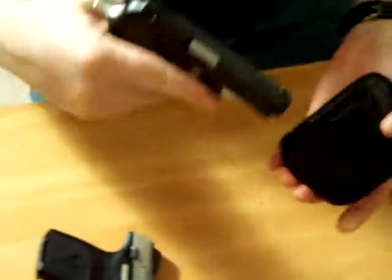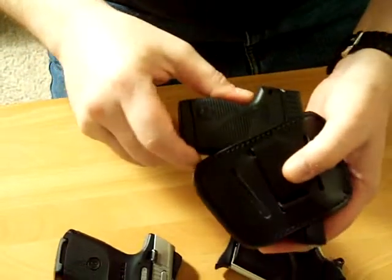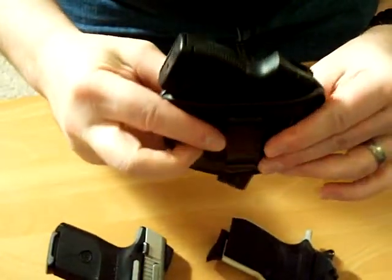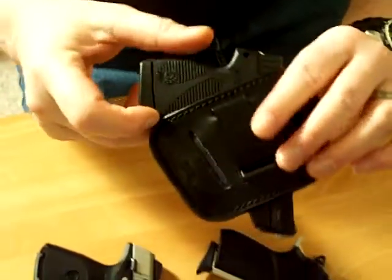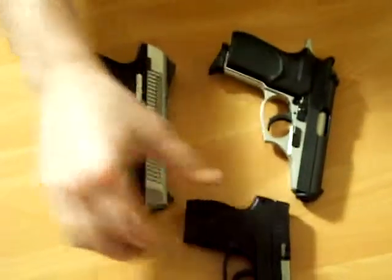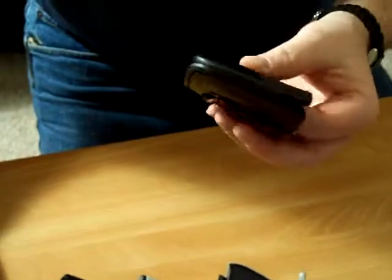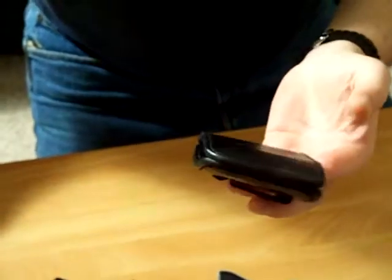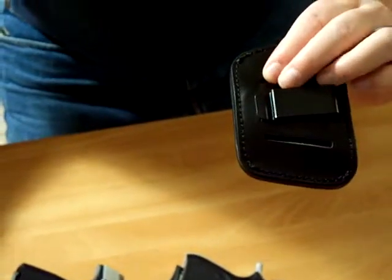It's not coming out unless you want it to. It fits the Bersa pretty well, no problem. Even the small Taurus TCP will work in this holster in a pinch, but I want to get the small size for it too and it'll work a little bit better. You're only spending $25, it's very comfortable, very lightweight, and it doesn't take up a lot of room on your waistband.